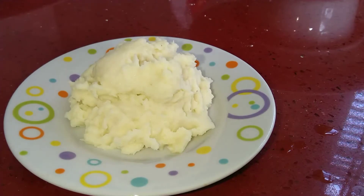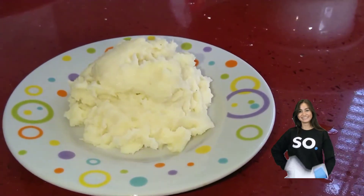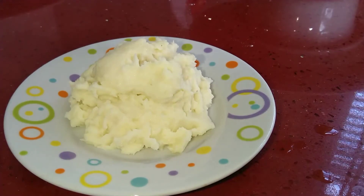After you've done that, you can go ahead and add whatever garnish of your choice, whatever vegetable of your choice, whatever meat of your choice, and you're good to go.